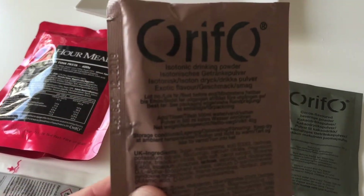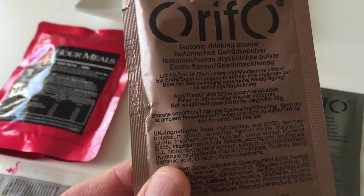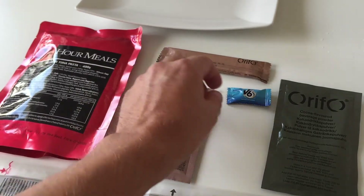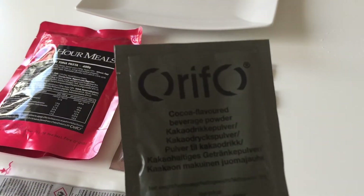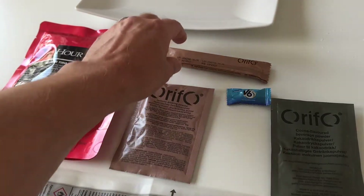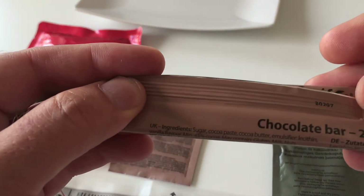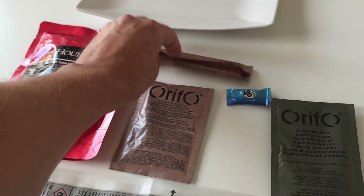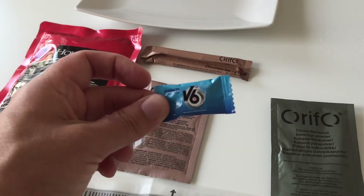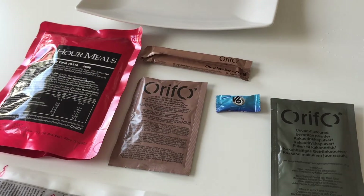For the drink we are going for an isotonic drink — it doesn't say which flavor but we'll soon find out. I'm also having a cocoa powder drink, and as you can see there's a chocolate bar going with that as well, and I'll finish it off with the chewing gum.